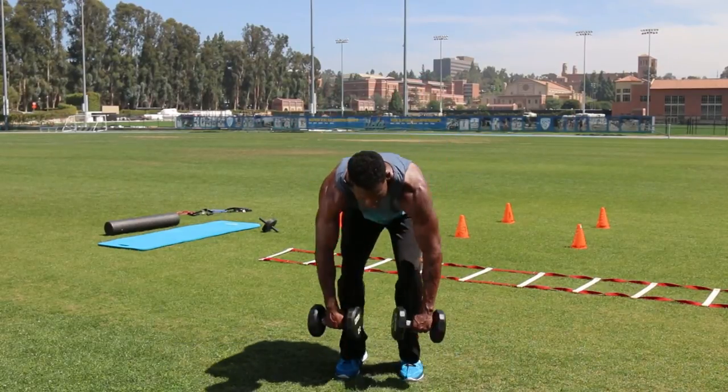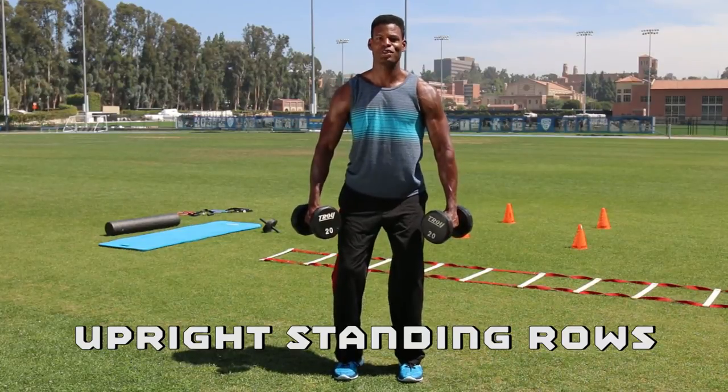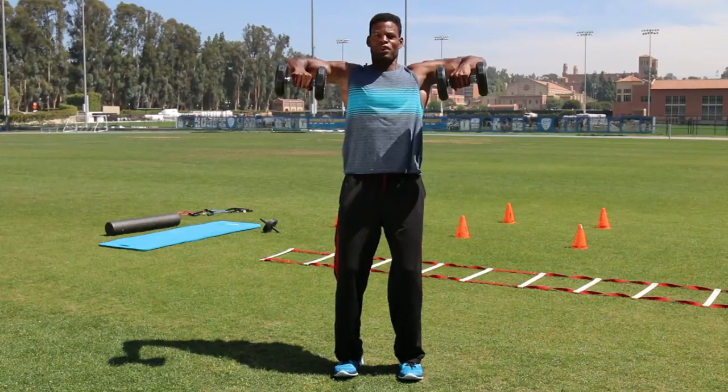Let's get started. First exercise: upright rows for your shoulders. You want to place both feet hip width apart, knees are slightly bent with your chest up. Both arms flexed at 90 degrees.